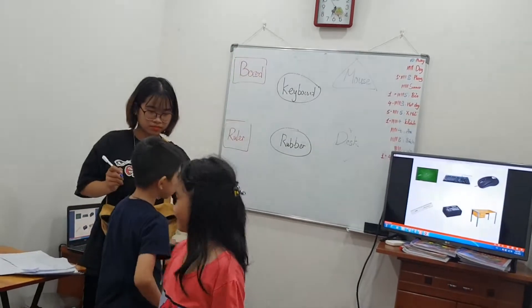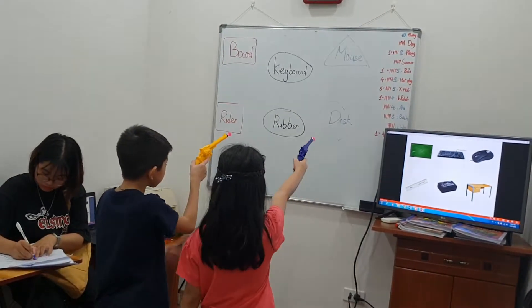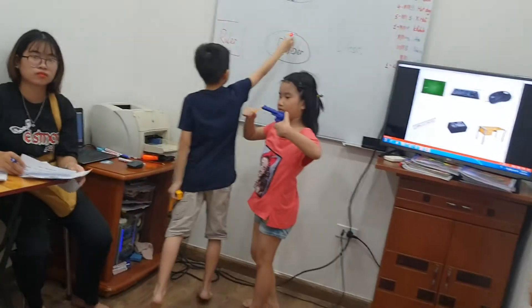Okay, this is the last one now. Where is the rubber? Oh, okay. So the score is four four — it's a draw! Thank you.